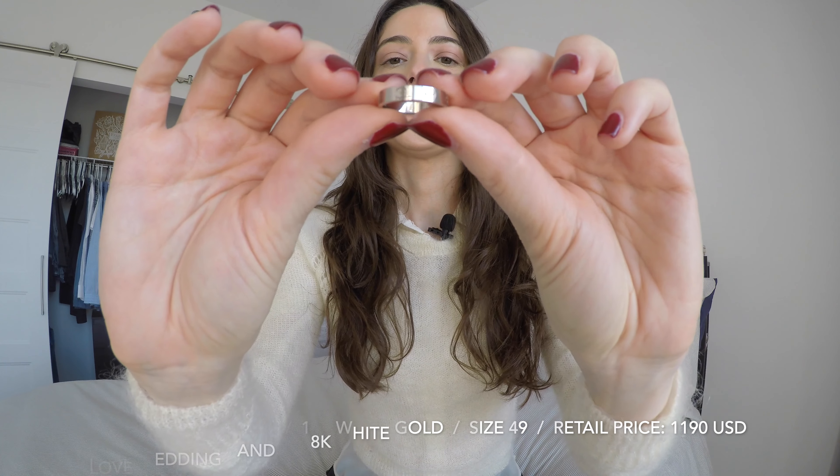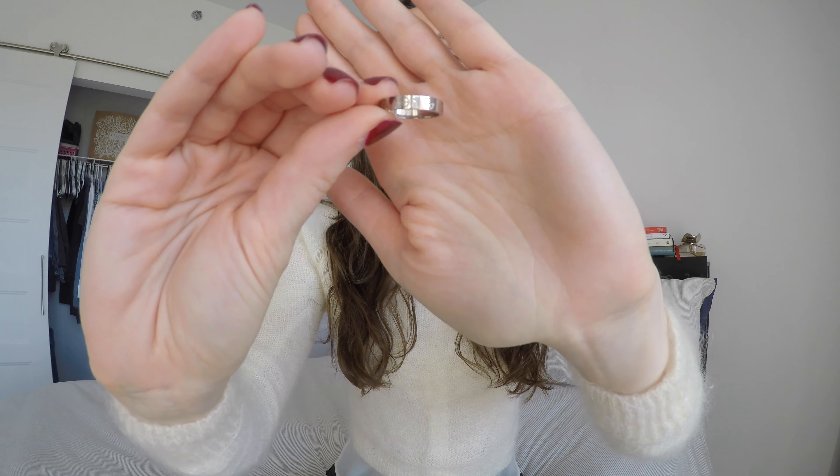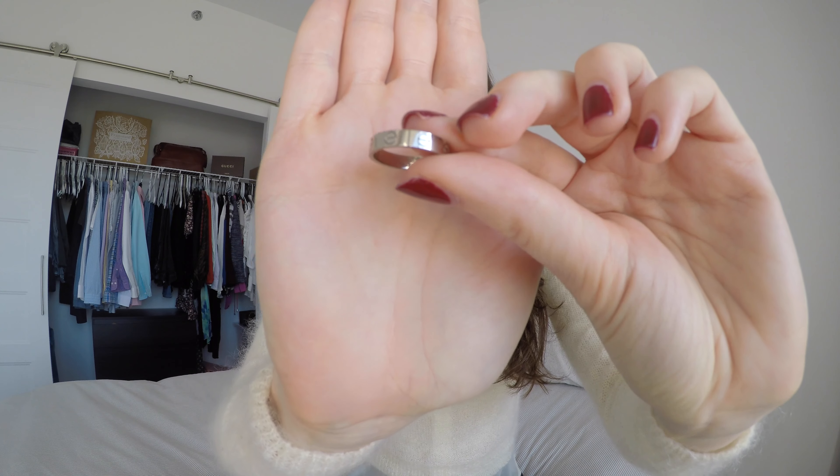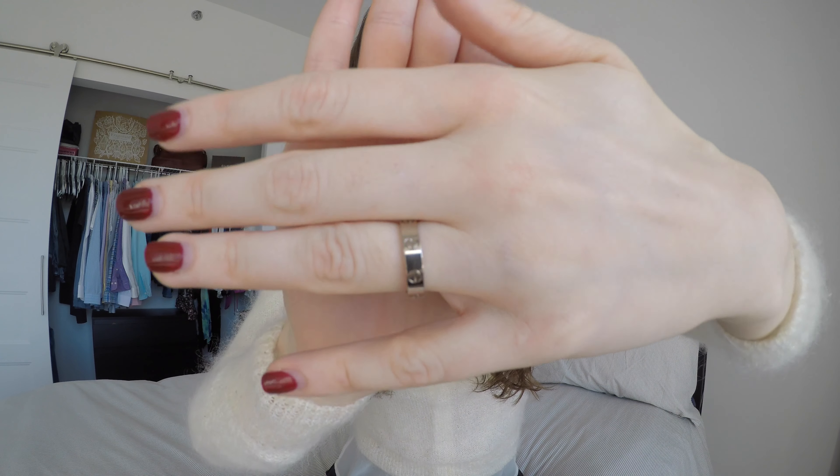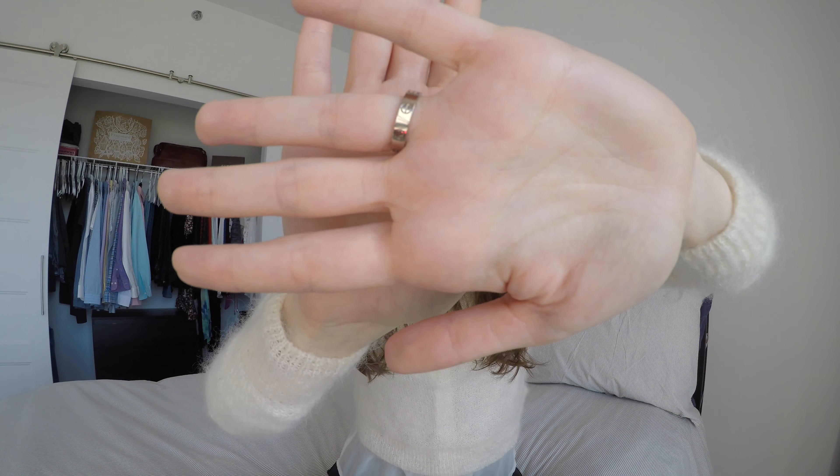I'm going to start with the love wedding band. As you can see, it's 18 karat white gold and this is what it looks like. As for the width, it is thinner than the love ring — about three quarters of the width. This is what it looks like on. As you can see, there are screws or rivets that go along the ring. The wedding band contains eight screws and they are smaller and closer together compared to the thicker version.